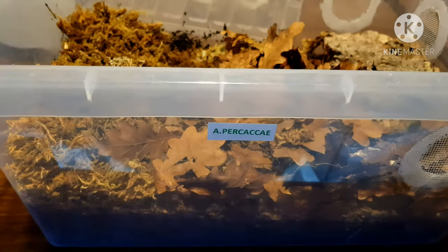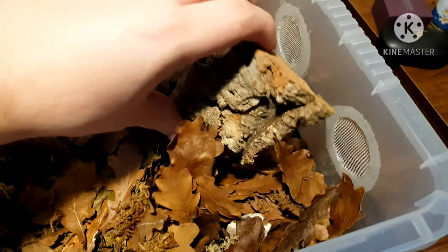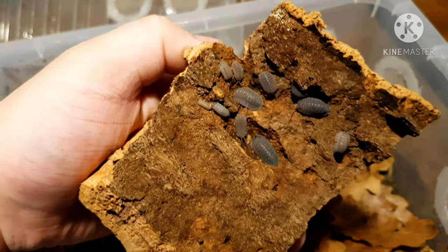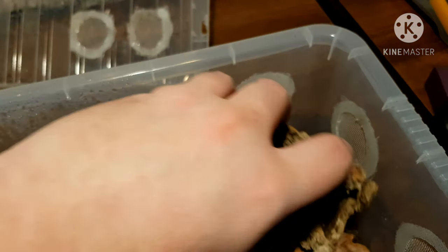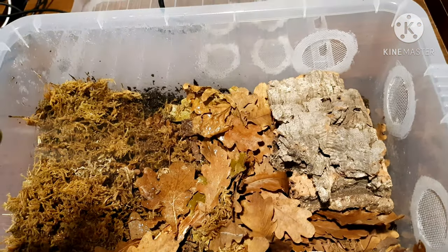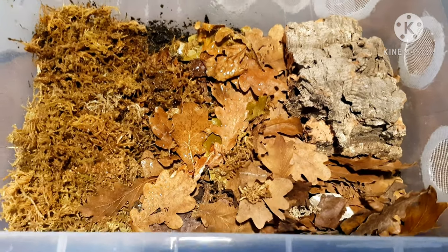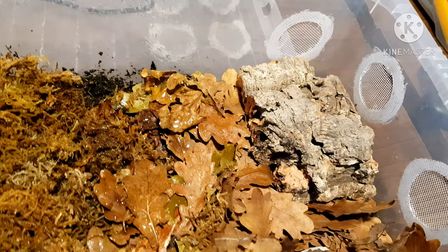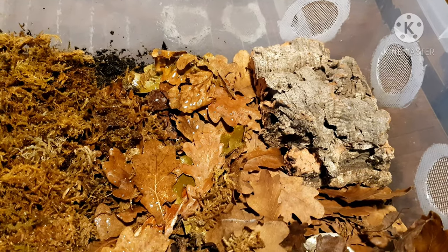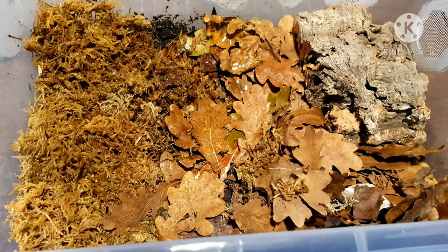Finally, we have the Armadillidium peraccae. These are an Armadillidium species and they are really cool. They should start breeding very well. They do like it a little bit more damp than other Armadillidiums, so I'm just going to give them more of a general mist today. You can see all my enclosures are pretty much the same — vent holes, just use some camping mesh with hot glue, it does the trick. Isopods are just brilliant, I love them so much.